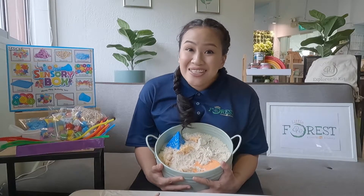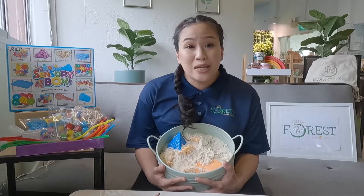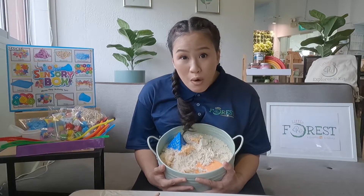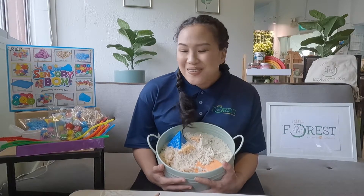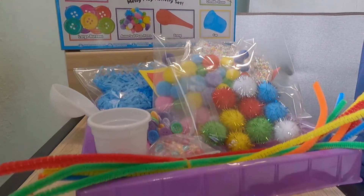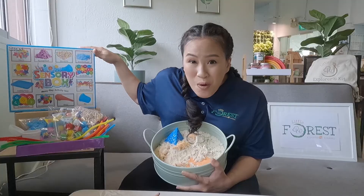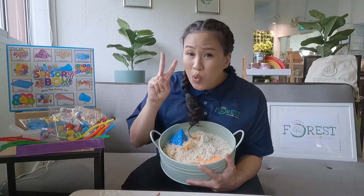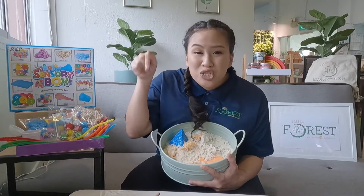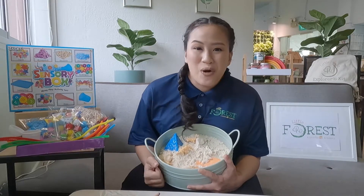So today I shared with you guys some sensory play that you can do at the comfort of your own home. But if you like some mess-free sensory play, you could also purchase the sensory box at Mothercare or come down to Little Forest. Mothercare members can get 20% off our trial classes here at Little Forest.